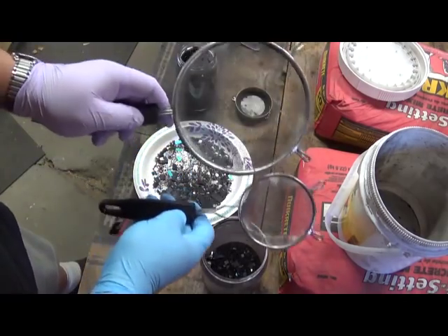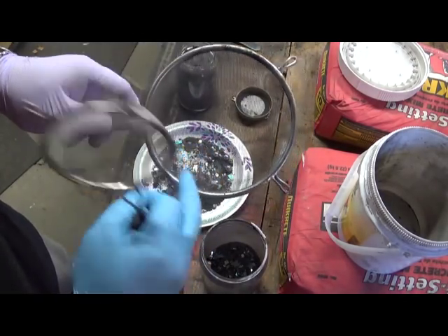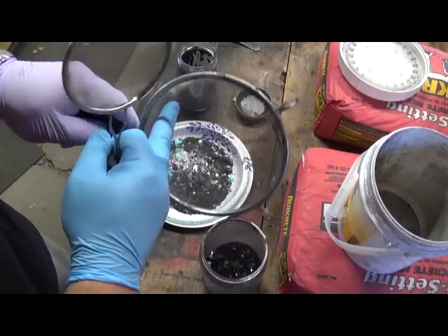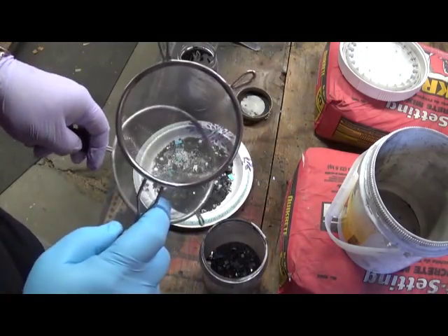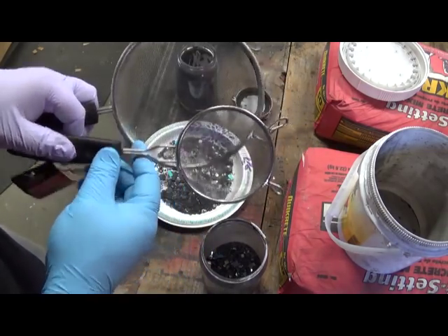I've got two different sized sifters. This one's got a fairly large screen, kind of like what you would see on a window screen. And this one's a little bit finer sieve, so that gets a lot more of the smaller silicon wafers and stuff like that out.